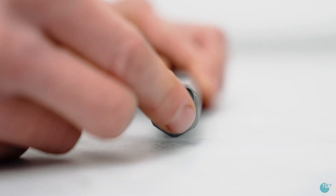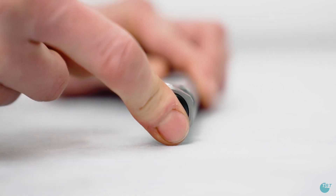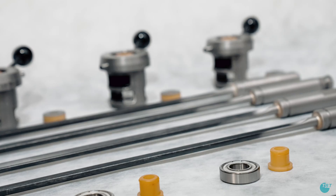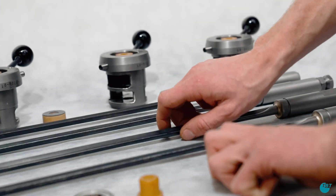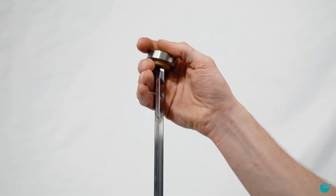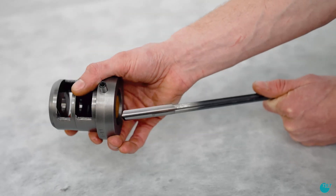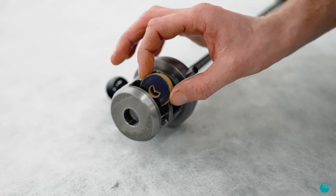After the length of all deep drilling tools has been adjusted, sealing rings must be inserted into the adjustment screws. Now pull the whip guide bushes over the tools and then mount the sealing housing. Do not forget to use the sealing disc here.